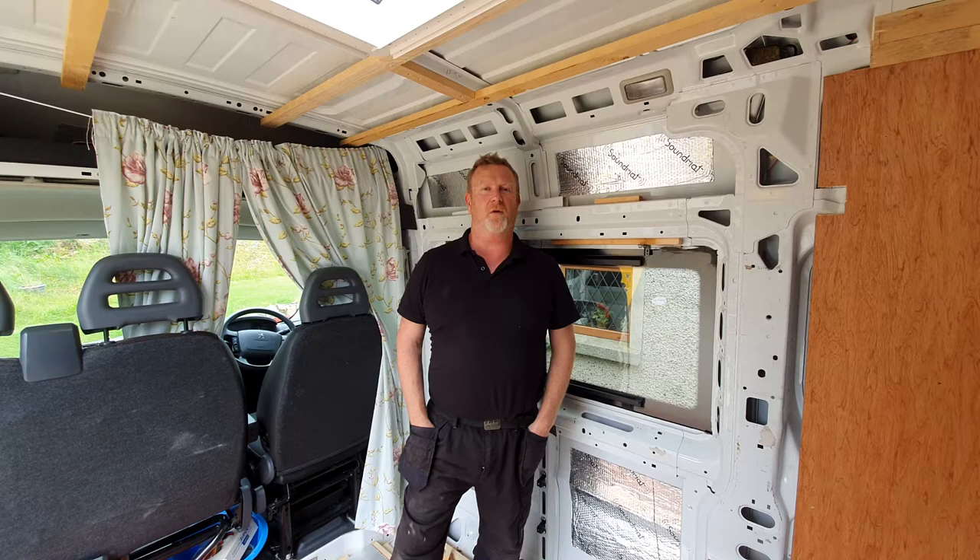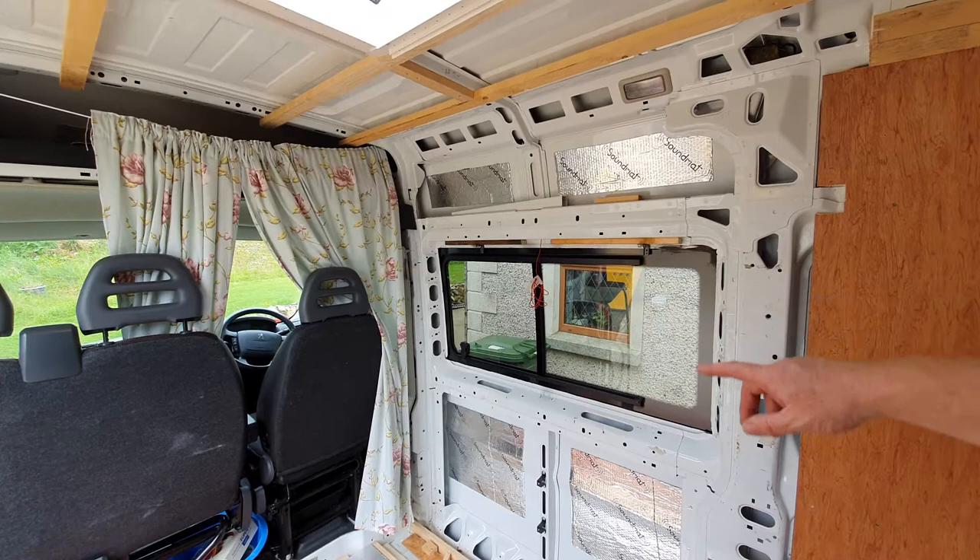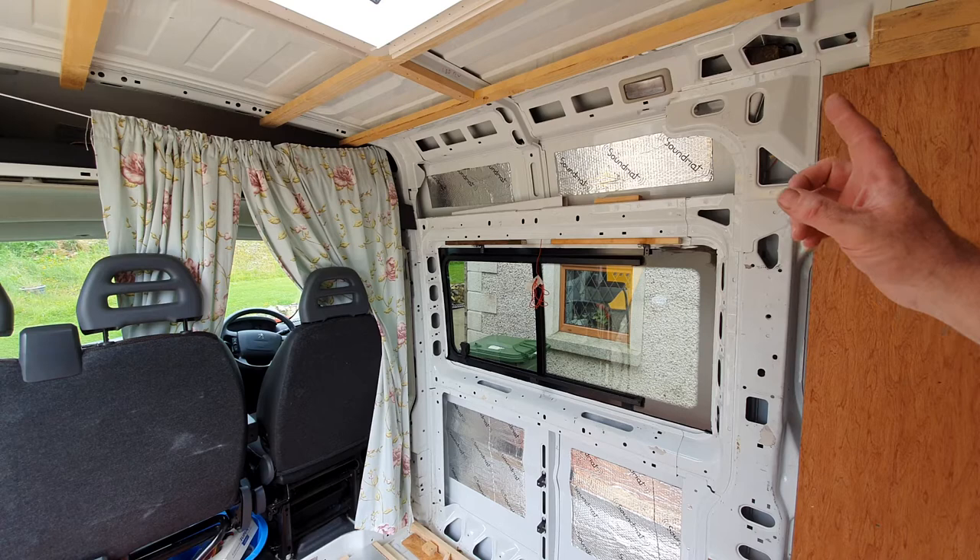Hello everybody and welcome to the channel. In this video we're going to look at blinds. Here's our standard window that we put in — there's a link to that video on putting in the windows.